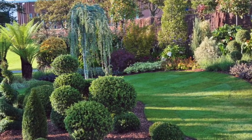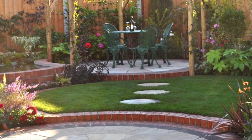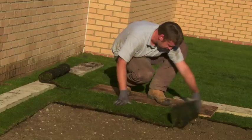These grasses provide rapid recovery from wear. The high shoot density of the grasses means that if the lawn gets scuffed or damaged, it has the ability to side shoot and self-repair.